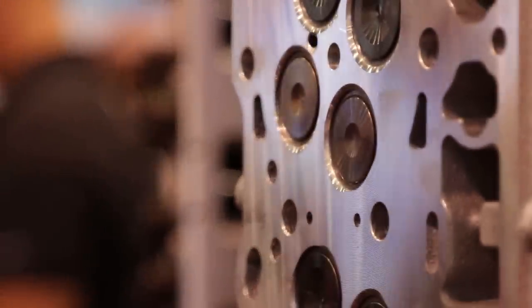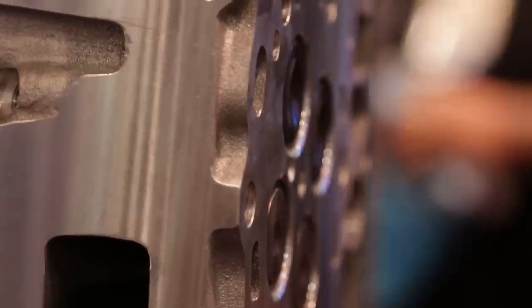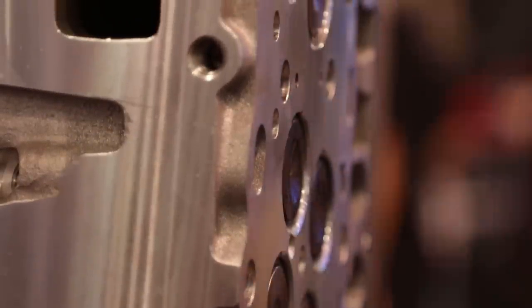A lot of people think of diesels as the old workhorse engine — not anymore. Diesel drag racing, truck pulls, you name it. Even offshore racing boats, they beat everybody. We saw a hole in the market to make a cylinder head and that's what we've done.